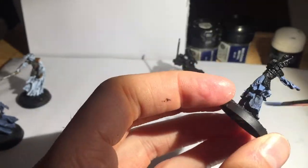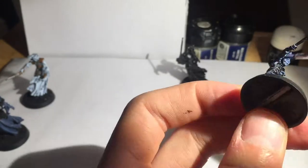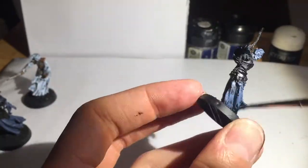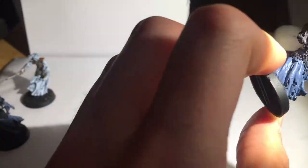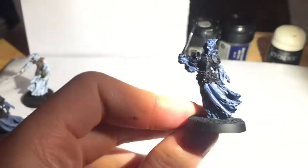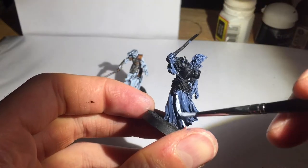I'm starting with a Fenris Grey base coat on all of the ethereal bits — the cloak, the face, the hair, the hands — basically the majority of the model. I do love a Fenris Grey colour.